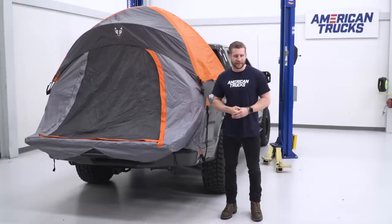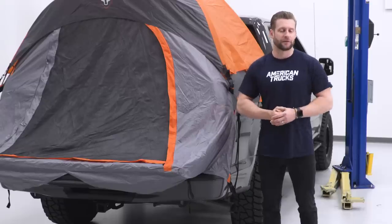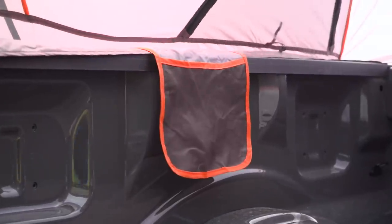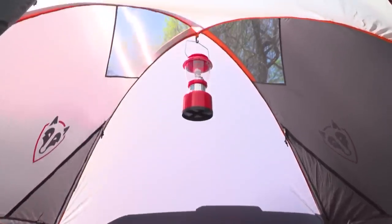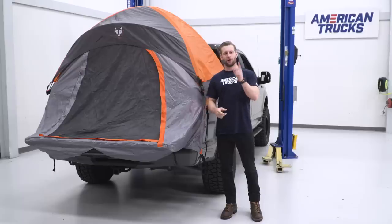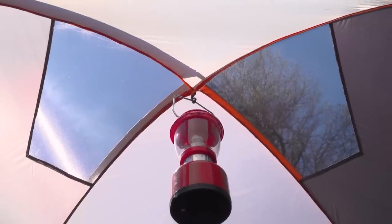Other notable features with this tent include the glow-in-the-dark zipper pulls — convenient in the dark, of course — in addition to the built-in lantern hook, internal pockets, and the built-in skylights up top, which not only allow fresh air to move in and out of the tent, but also allow you to do some stargazing while laying in the bed.